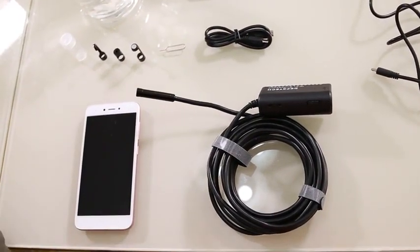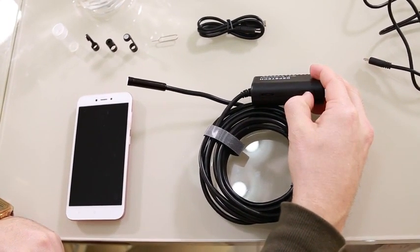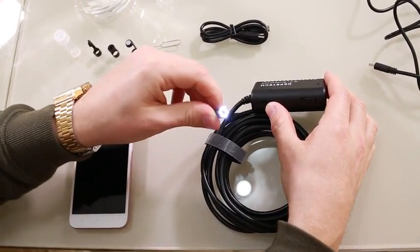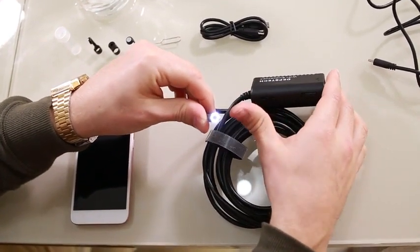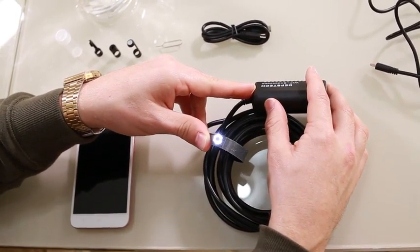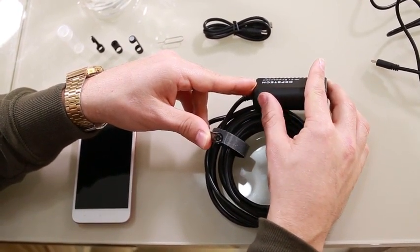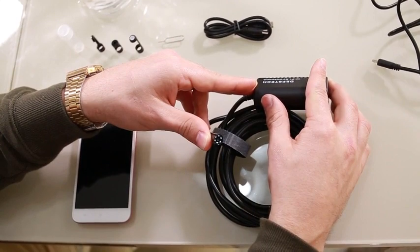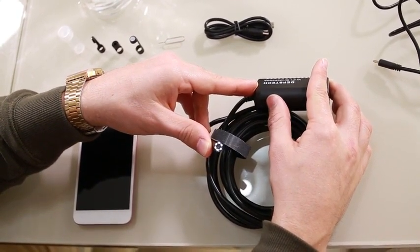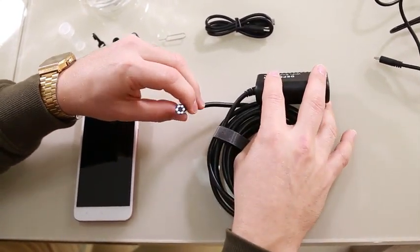We're going to connect it and turn it on. Here's the on button, and you can easily use it with single-hand operation. It has six blue LED lights around the camera which give you very nice true color, and you can adjust the brightness using this toggle — from low all the way up to quite bright. This goes up to 1200p, so it's a very high definition camera.